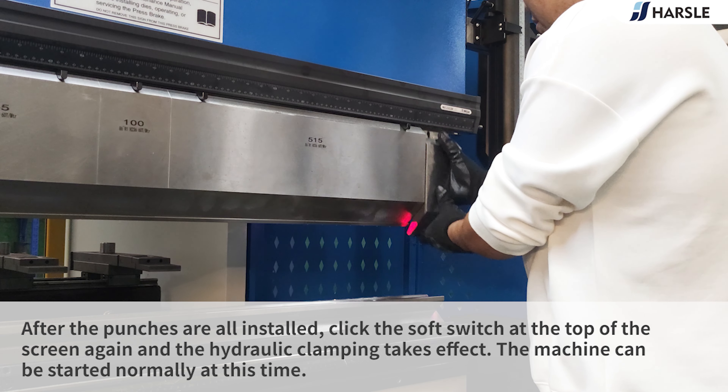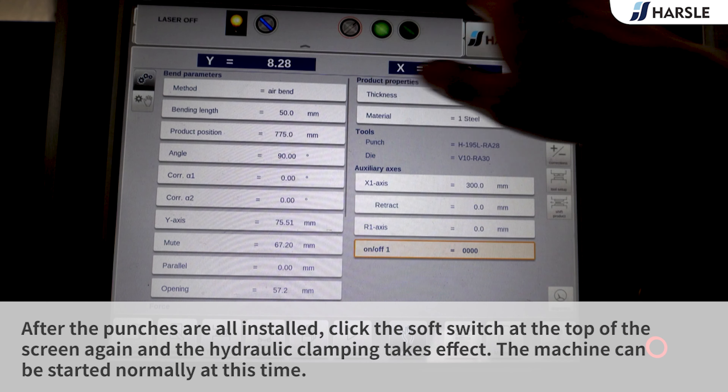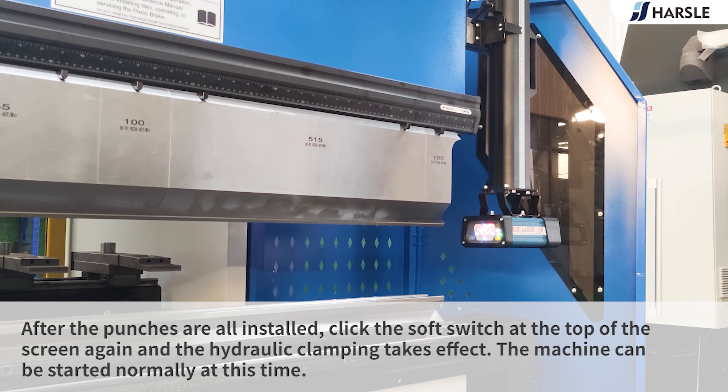Punch clamping: after the punches are all installed, click the soft switch at the top of the screen again, and the hydraulic clamping takes effect. The machine can be started normally at this time.